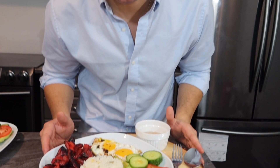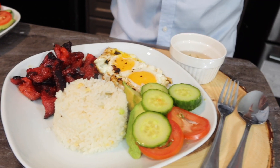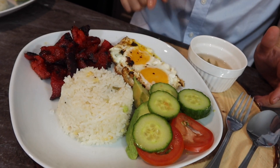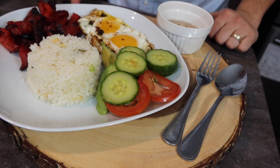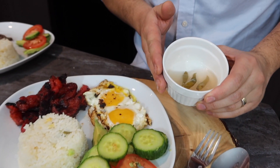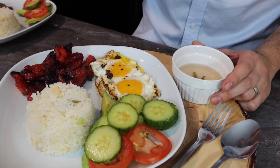Okay, finish ng produkto ng Tosilog — it looks super sarap! As you can see, we have our fried rice, tosino, and egg. We have our tomato, cucumber, and avocado. We have some vinegar with chili, which you would dip your meat into. But you know what, there's no rules — you can eat however you want. I personally like to pour my vinegar all over my plate, and people look at me like, what are you doing?